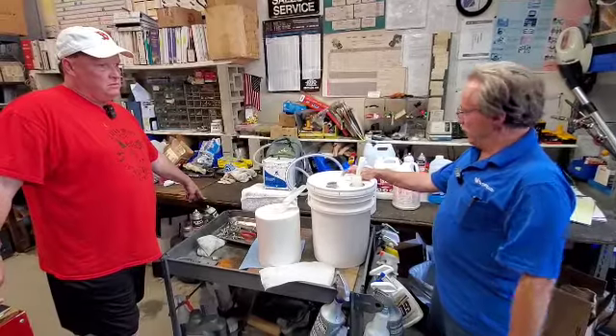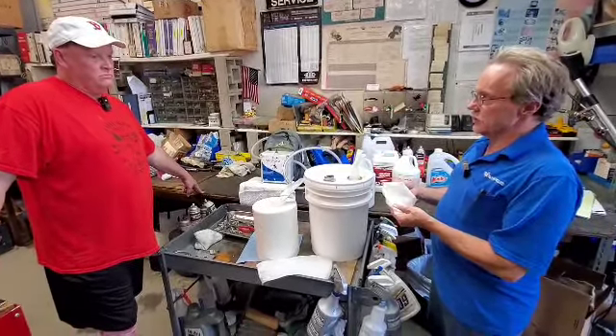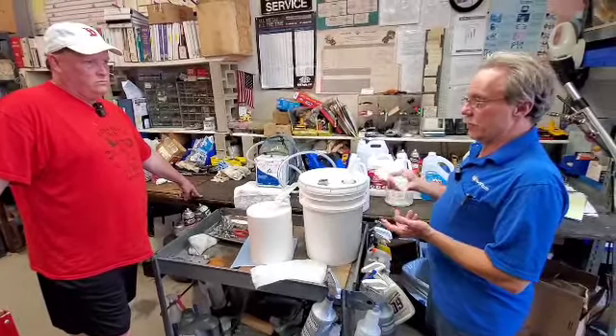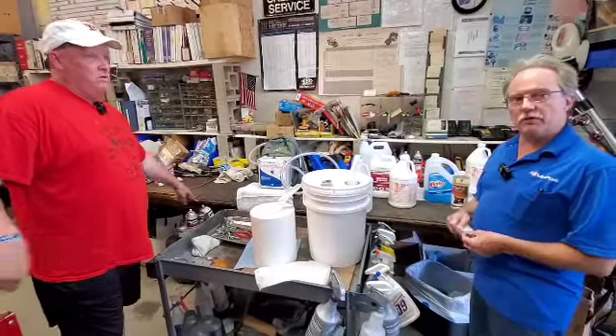They're a super inexpensive way of doing this, and the beauty of it is you have control over how wet you want your towels. A gallon and a half makes these really wet, but you could put two gallons and have something almost dripping, or a little bit less if you were maybe doing Windex, for example, if you wanted to do windows.